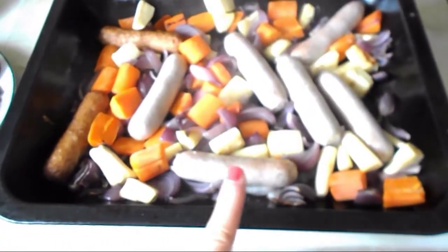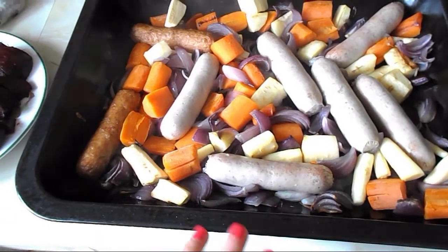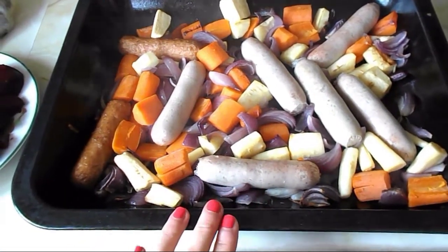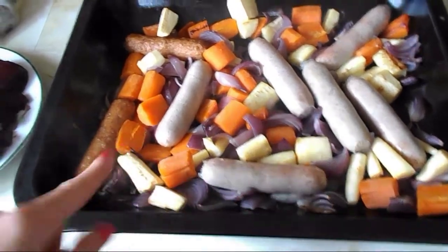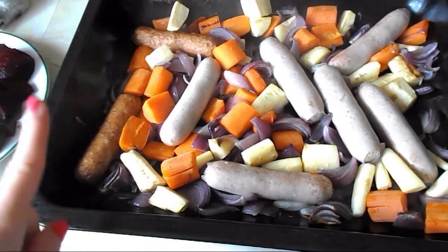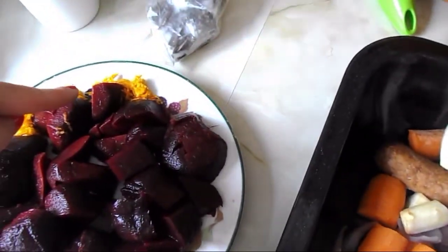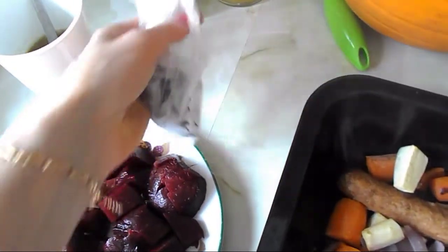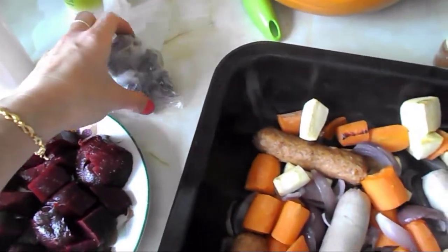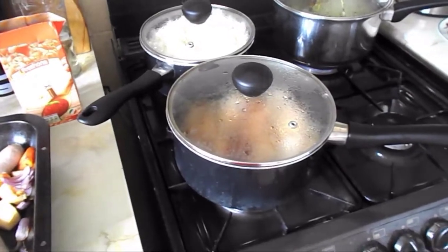I've got my sausages and veg here. The recipe says to add eight sausages, but when I bought the Slimming World sausages I didn't know they come in a pack of six, which was a bit disappointing. So I added two vegetable sausages — the Linda McCartney ones — which are half a sin each. Now I'm going to add my chopped beetroot, some grated orange, vegetable stock, and frozen rosemary. The recipe says to use fresh, but I've got leftover frozen rosemary so I'll use that, then put it back in the oven.